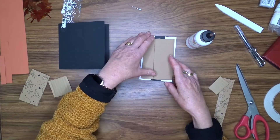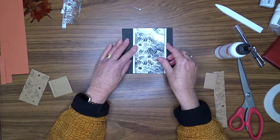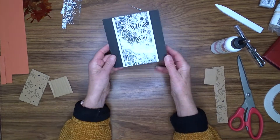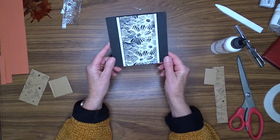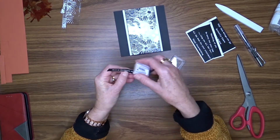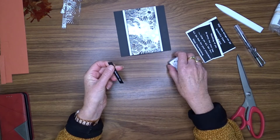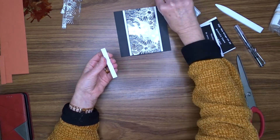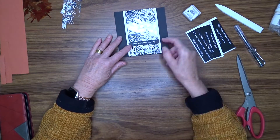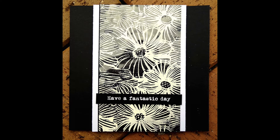I'm going to add some scrap cardboard to the back of the panel so that it stands off of the card front. Then I'll use my liquid glue to attach that panel to the front of my card. The sentiment I'm going to use comes from a Uniquely Creative pack and it says 'have a fantastic day.' It's white text on a black background so I'll trim that out, ink around the edges, and then use liquid glue to attach it to my front panel.